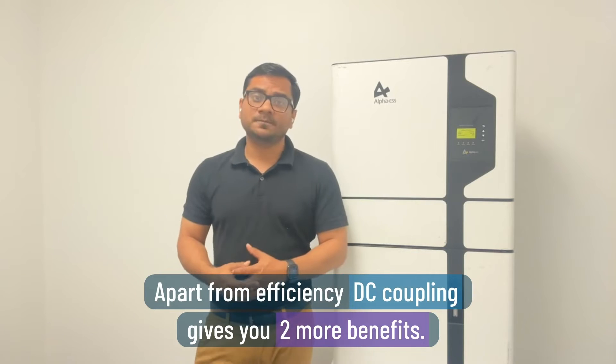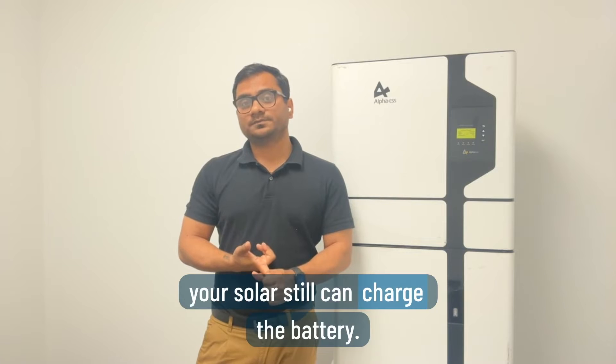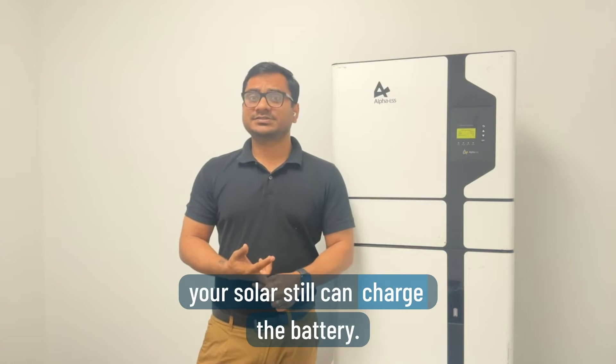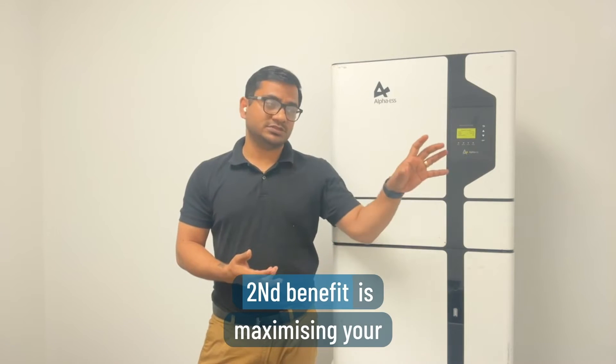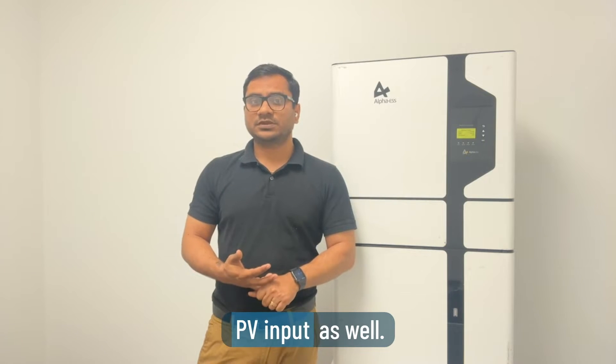Apart from efficiency, DC coupling gives you two more benefits. First, during a blackout, your solar can still charge the battery system. Second, you can maximize the PV input as well.